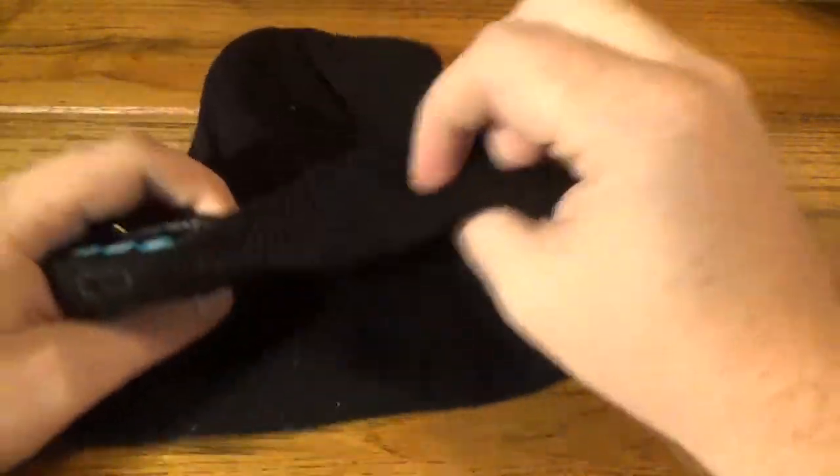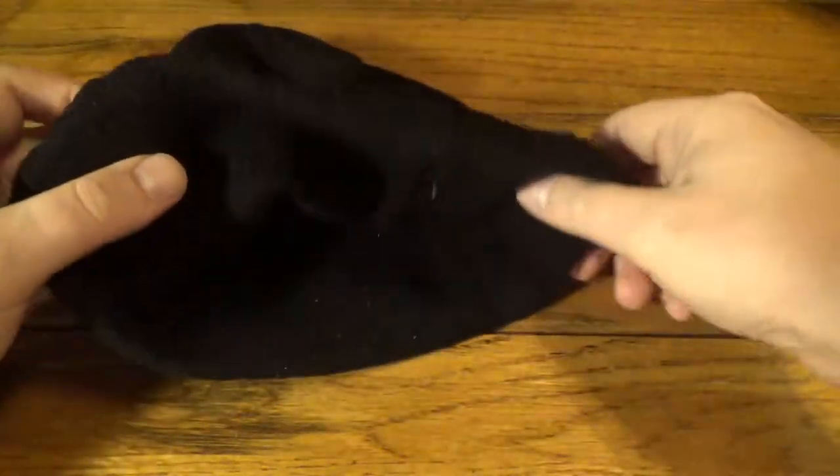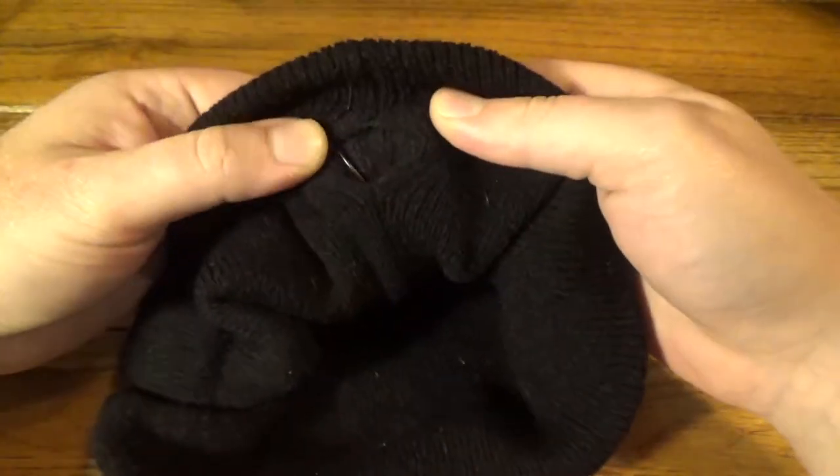What we have is just a regular kind of knit wool beanie, but what's cool about this is it's actually got headphones built in. They're inside the seam here and you can get at them through an opening in the back here.